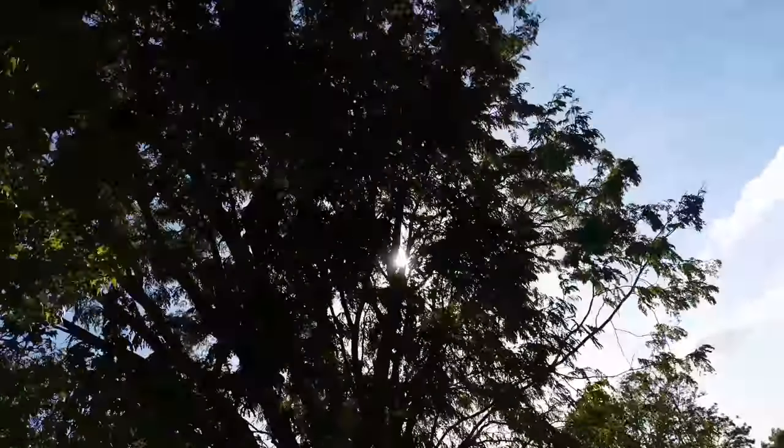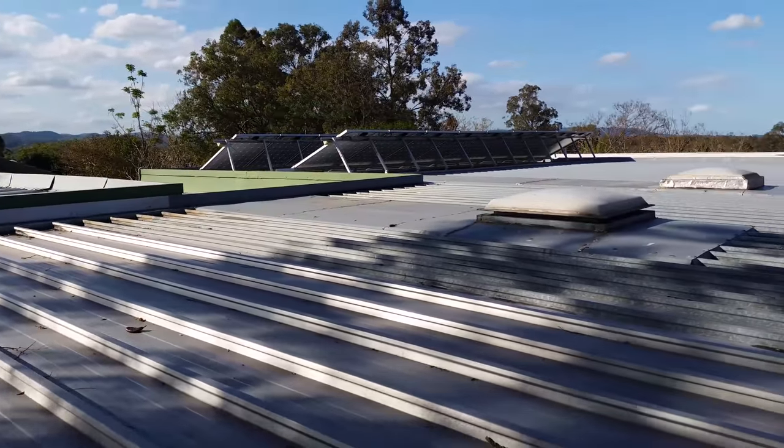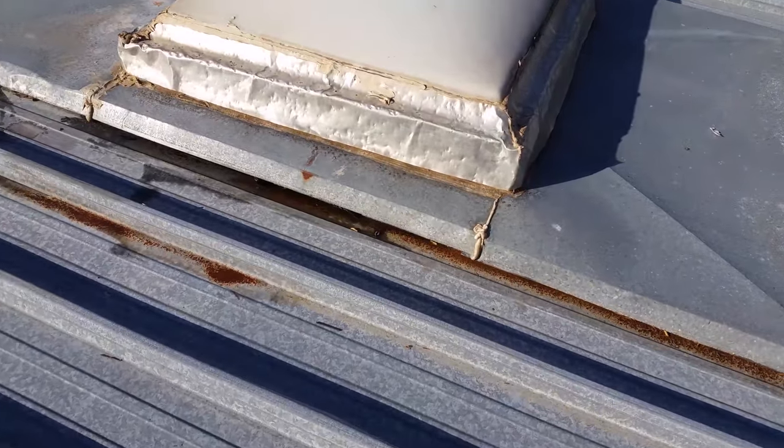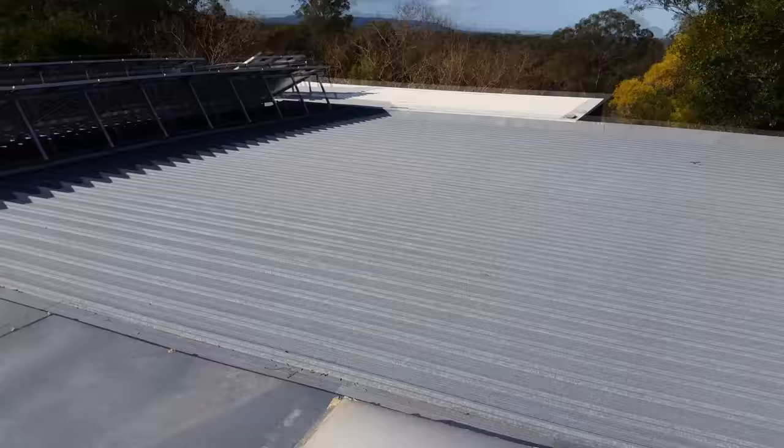Quite nice here in the afternoon. Obviously I'm sitting under the shade of a tree. It beats climbing up and down that bloody ladder. I'm just wondering if those dents — they have to be hailed from my past aerosol.